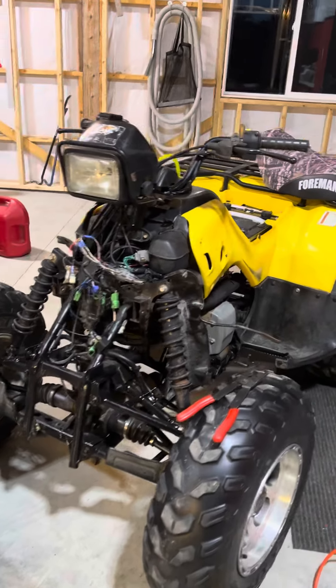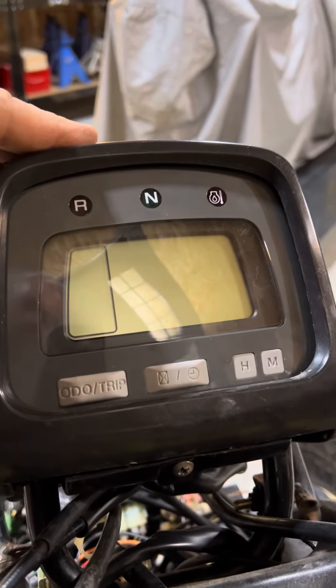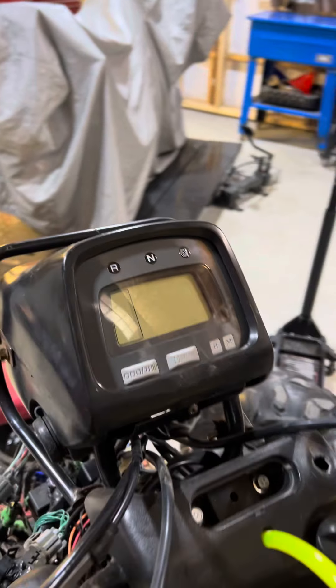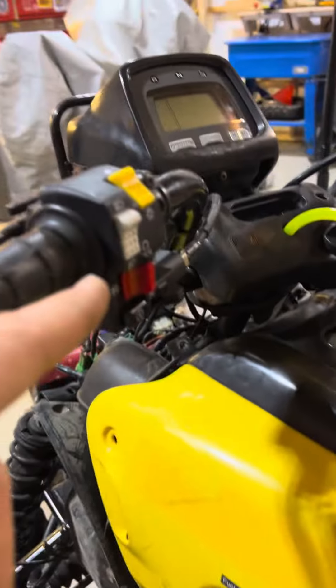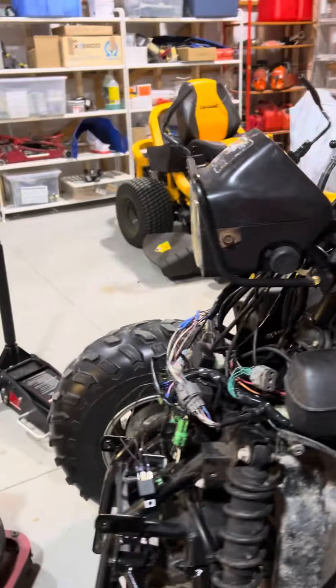So this is Foreman Video Part 2. I've taken the new beautiful display, which is an electric shift display, and I put it on an S model, which is a manual shift. This doesn't have the switches on the bar, so you can't switch it or shift it electronically.